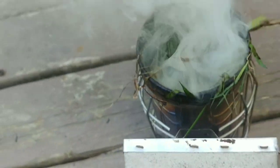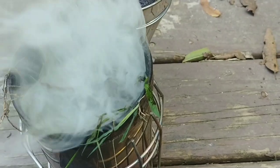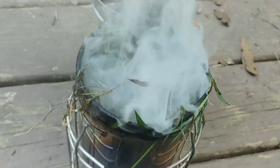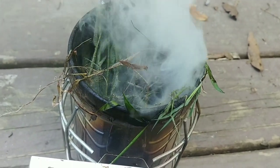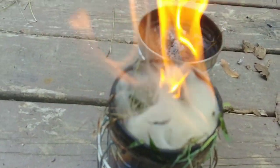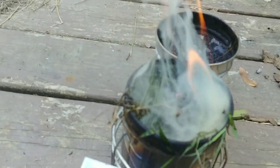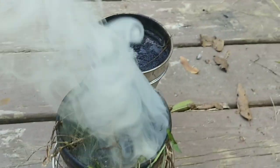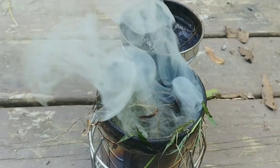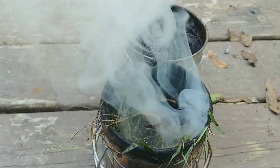How do you do that? You'll see it as soon as I take the lid off. See that green stuff? So that's the part I left out. Once you have your smoker going with the dry stuff, you stuff a handful of green grass or green weeds on the top. You've got hot coals on the bottom, green material on the top.